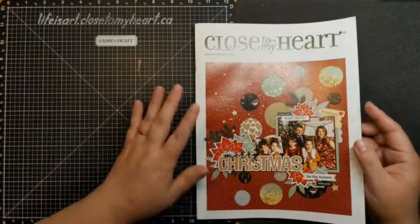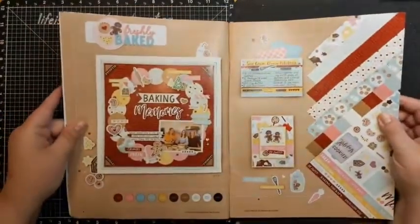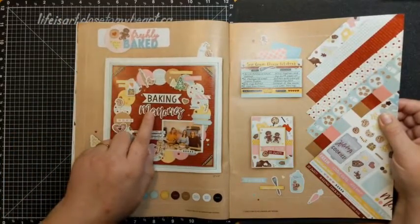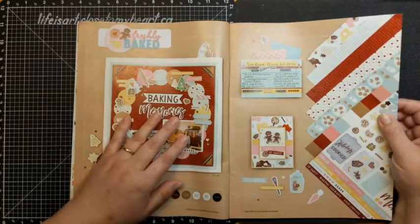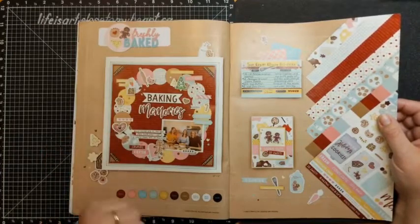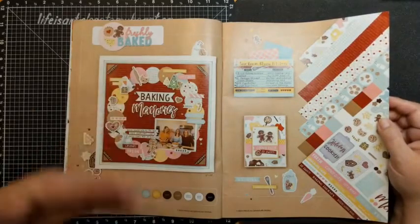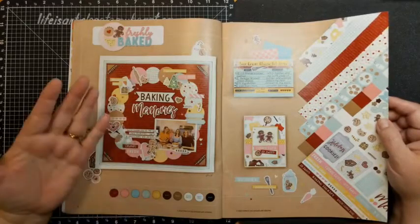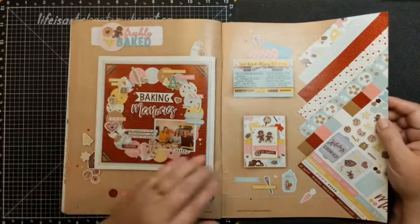We're going to be looking at a paper collection throughout the crop that's in the brand new October to December catalog. It's called Freshly Baked, and that's where I scooped the title for my crop, Baking Memories. We all love baked goods — we have memories of bakers in our lives, and the smell of freshly baked cookies or breads is just so wonderful.